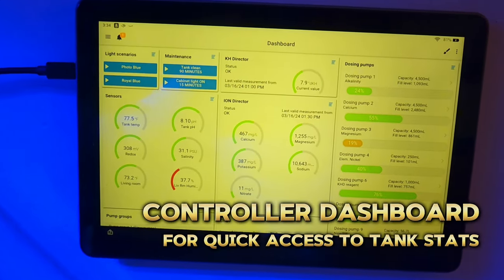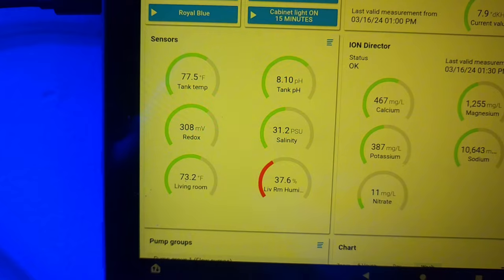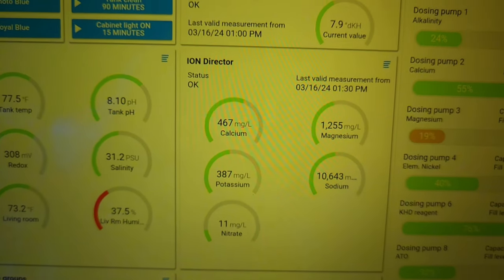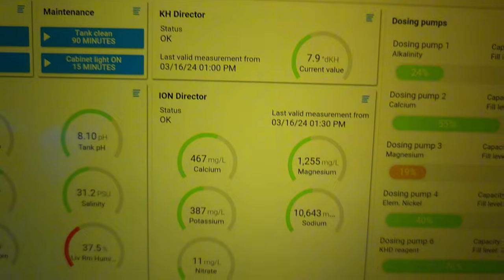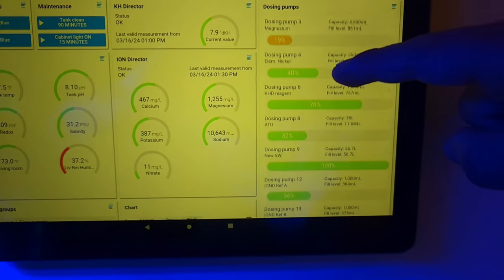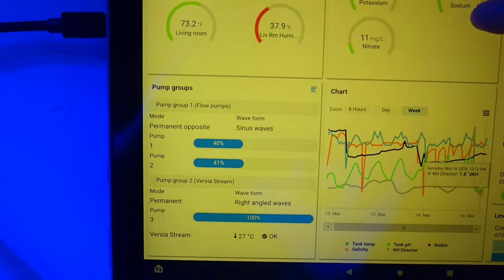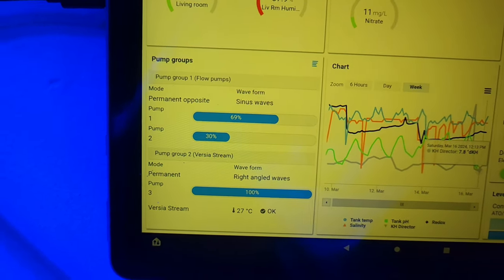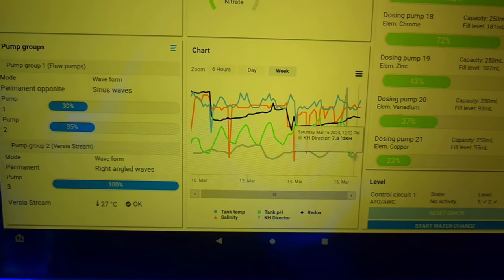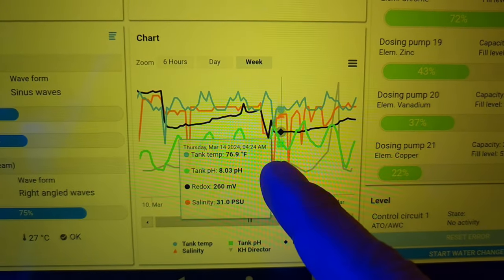Here I have my tablet mounted right next to the tank. This is my quick way of seeing the last readouts from the controller — I can get info on temperature, pH, salinity, redox, even living room temperature and humidity. I'll also get my last test results from the KH director and ION director, as well as information on the fill level for each dosing pump container. Scrolling down, I get live status updates from the three flow pumps. There's also a chart so I can pull up collected data readings at any given time.